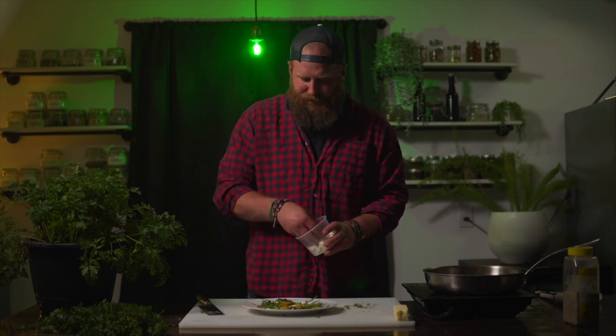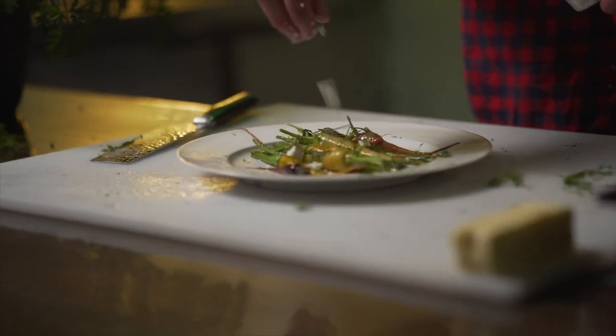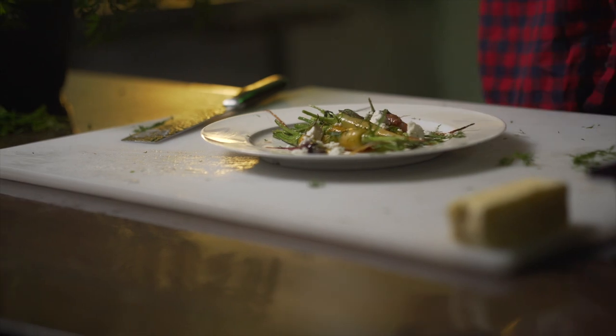And the final thing, the goat cheese. For a plate this size you're probably going to use about a tablespoon and we're just going to crumble it over top. Carrots are still hot, cheese will melt a little bit.